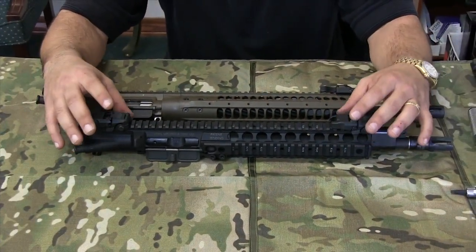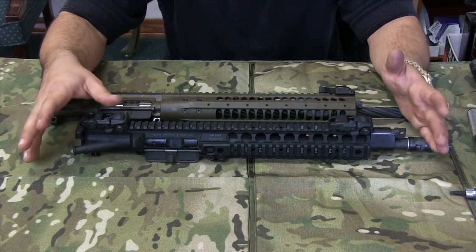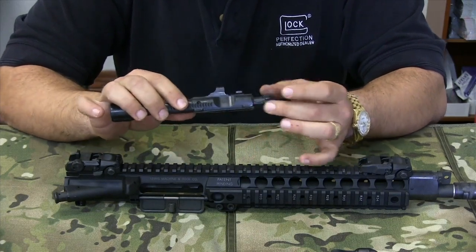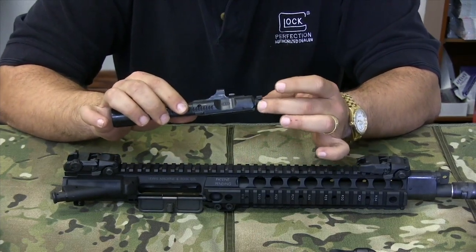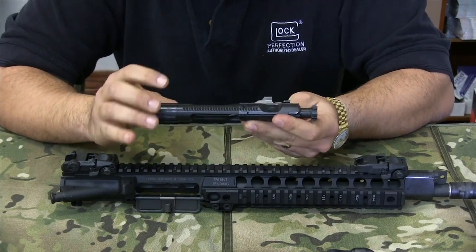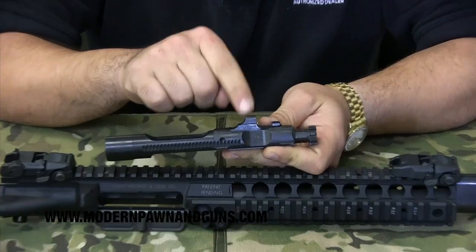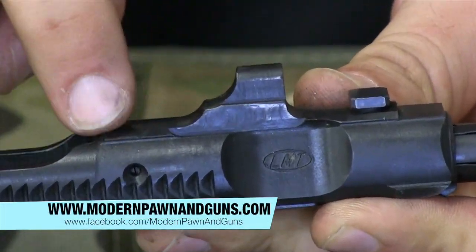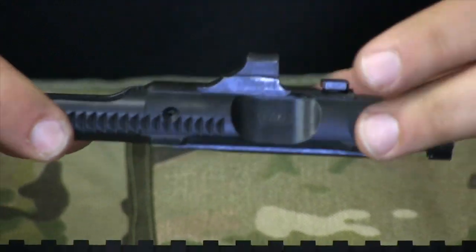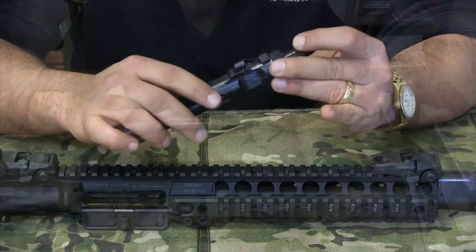The other thing this upper receiver facilitates is a quick change barrel design. The bolt carrier group on the LMT runs no gas rings — the bolt head is free floating in the carrier, and the carrier is a proprietary carrier for their piston system. This knuckle right here where the piston impacts is milled into the carrier — it is not a separate piece, not welded on. It is all one homogeneous piece of billet steel milled for the bolt carrier group.